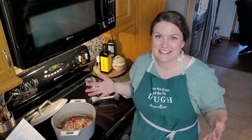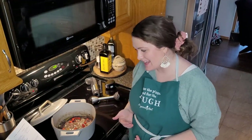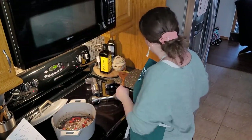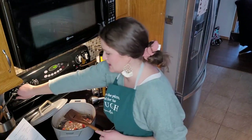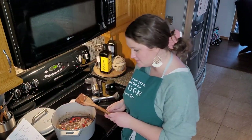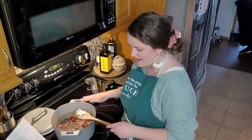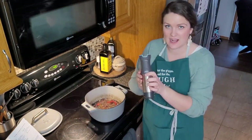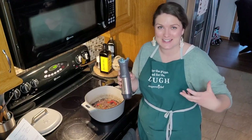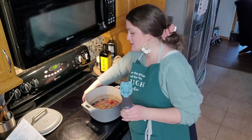After the soup is done simmering, the first step is to remove it from the heat and discard the bay leaf. Then we turn the heat off, move the pot away from the heat, and puree with the immersion blender attachment on high until smooth — about one minute. This main piece connects to all three attachments: the food processor, the immersion blender which we're using tonight, and the hand mixer attachment.